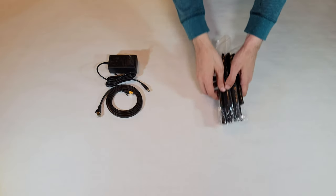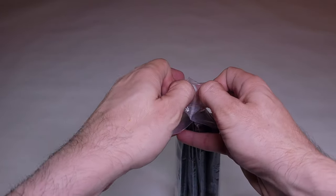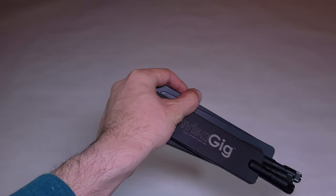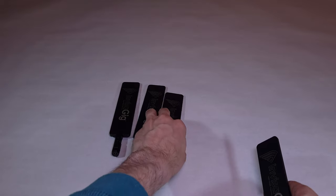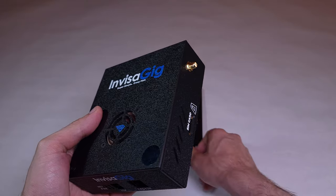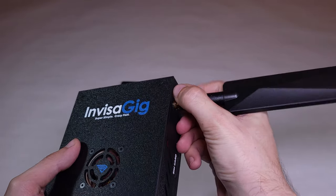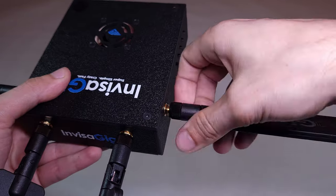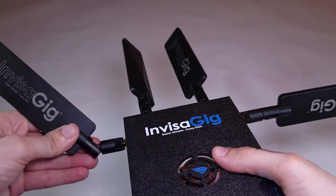Next, you need to add the antennas. I'll pull these out and set them down. Grab the unit again and gently screw in the antennas. Be careful not to cross-thread these or otherwise damage the connections, as that could negatively affect performance. Then go ahead and rotate the antennas into position.